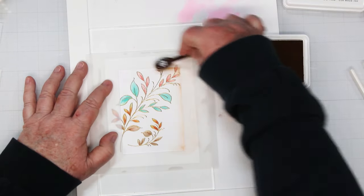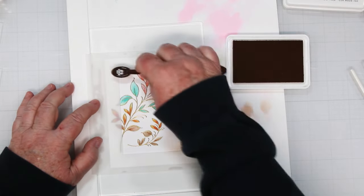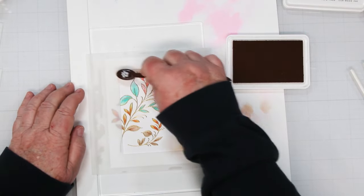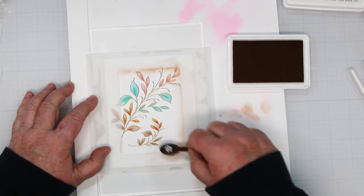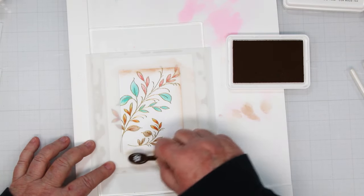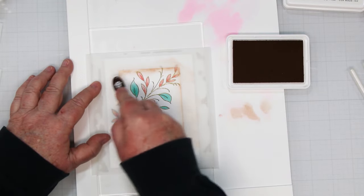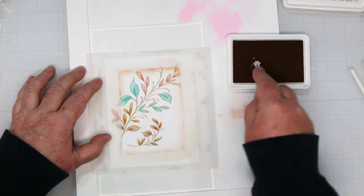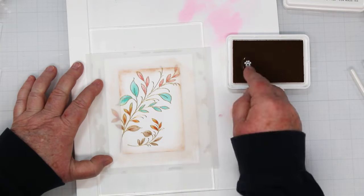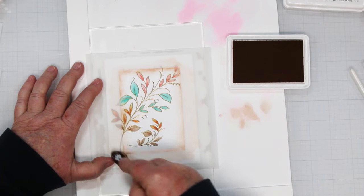While I was working on these I was thinking that teal might have been a pretty color for the border too, but I wanted to stay really earthy, that's why I went with the browns. This just takes a couple of minutes but it gives a really artistic feel to it. When you pull the mask off, it looks like you've got three layers instead of just one.